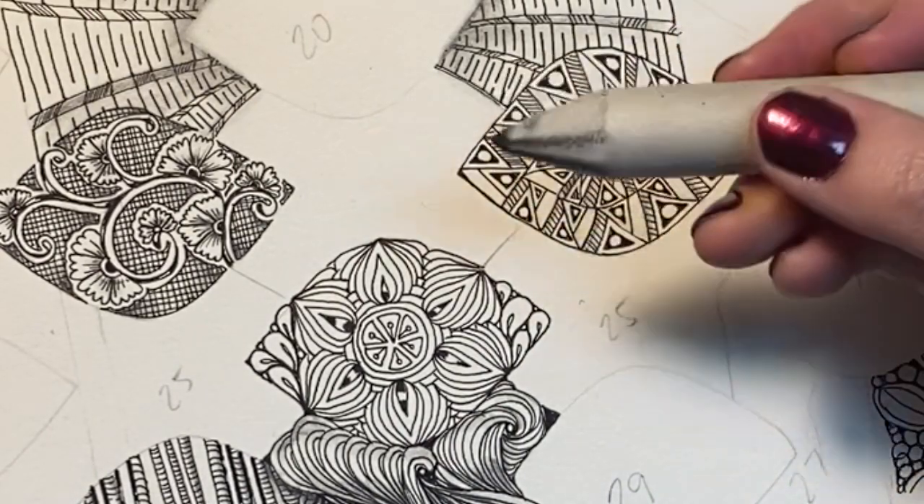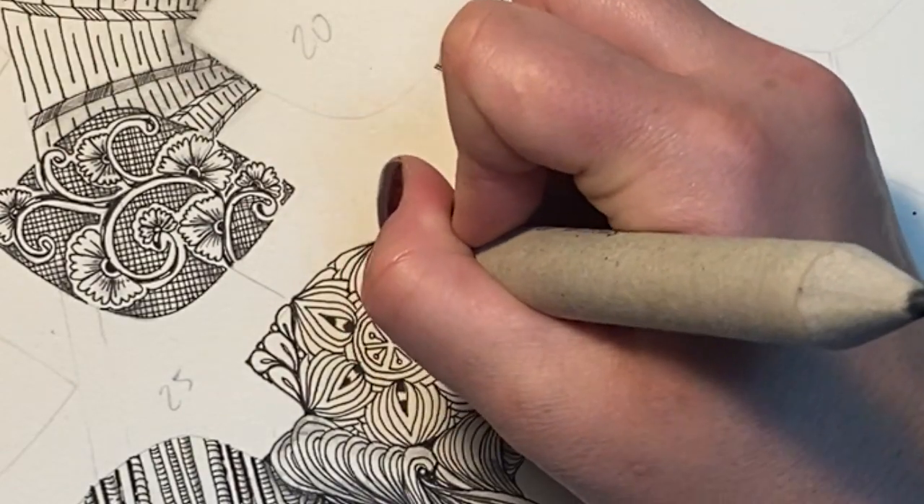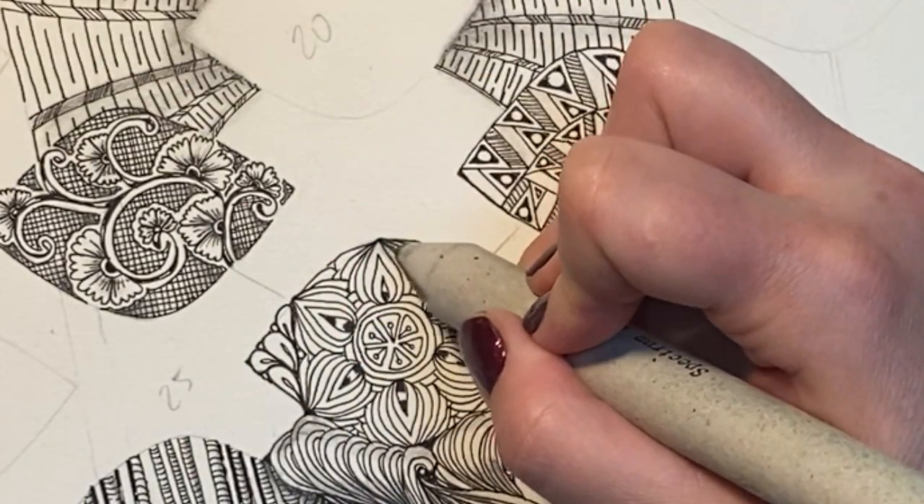I still have a lot of graphite on here from the 14th, so I'm just going to see if I can just lay it on, or do I need to apply some more.